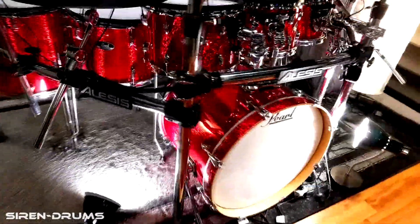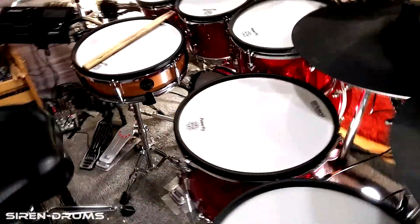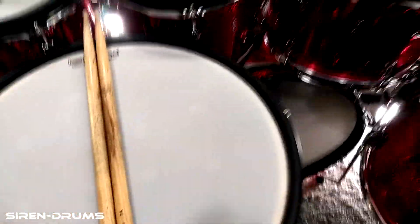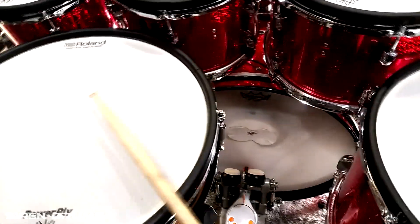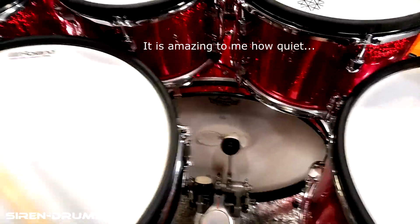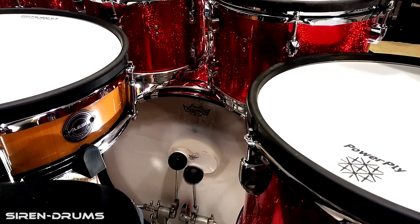We've got everything installed. Before I show you how this thing performs, I just want to show you how quiet it is — because the first time I sat behind the kit I was blown away. This pad is the quietest pad of my kit now, it's like it doesn't even exist. I'll show you with phone audio compared to the snare drum, and then here's the direct audio.